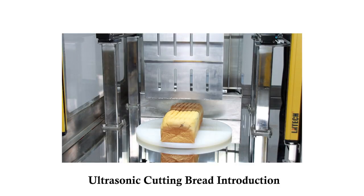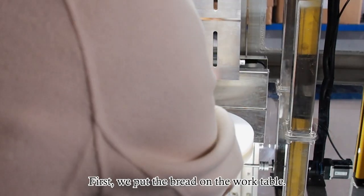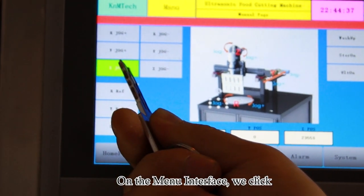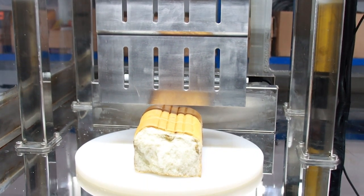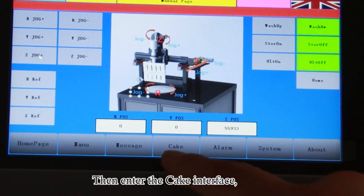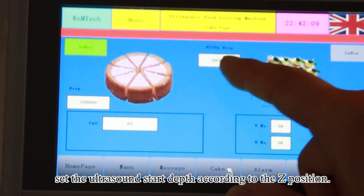Ultrasonic cutting bread introduction. Step 1: Set the ultrasound start depth. First, we put the bread on the work table. On the menu interface, we click the Z-Jog plus button to let the cutter down. When the cutter just touches the bread, we record the current Z-axis position, then enter the cake interface and set the ultrasound start depth according to the Z-axis position.